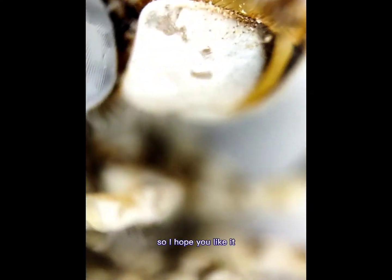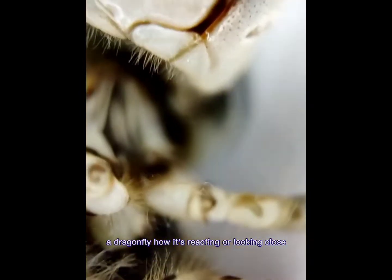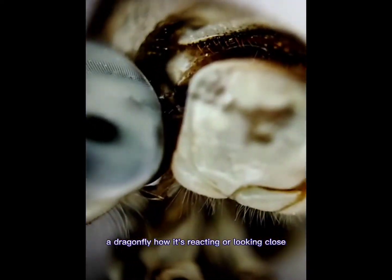So I hope you like it — the close-up view which you have never seen before: the dragonfly, and how it's reactive.